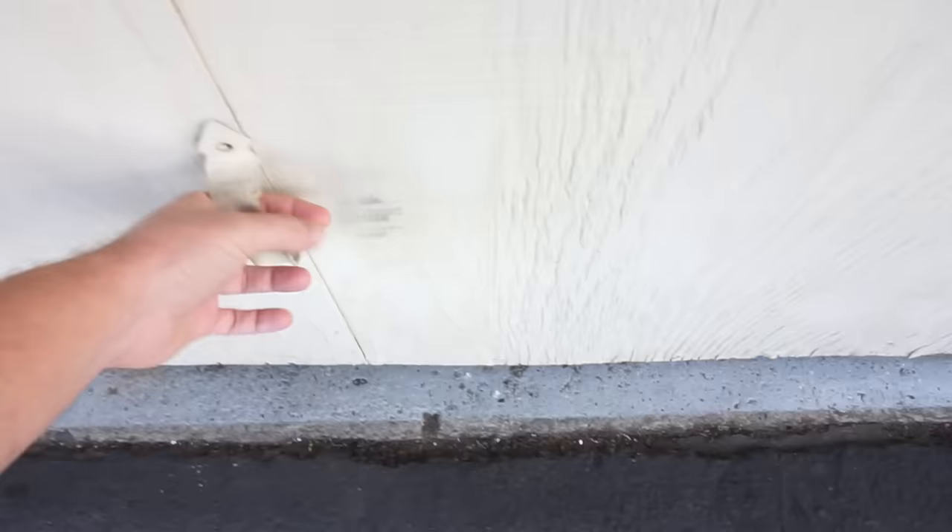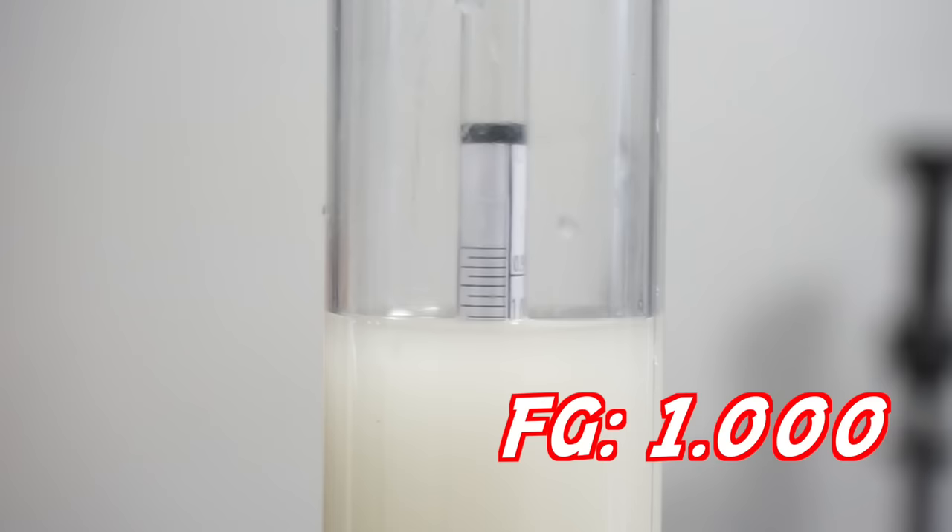Let's check out our concoction the next day. Gravity reading: 1.000. Crazy how that worked in one day — 24 hours, 5.25% ABV. Give it a taste... it smelled, looked, and tasted just like sake. It didn't taste like hard seltzer — kind of a bummer. But then the light bulb went off: we just made five percent sake in one day. Do eight pounds of sugar next time, get it up to ten percent. We'll circle back and talk about how to bring this back to hard seltzer at the end of the video.